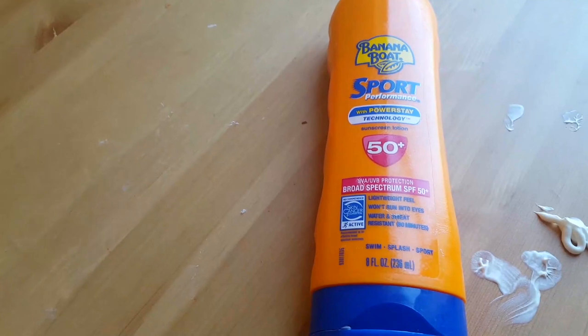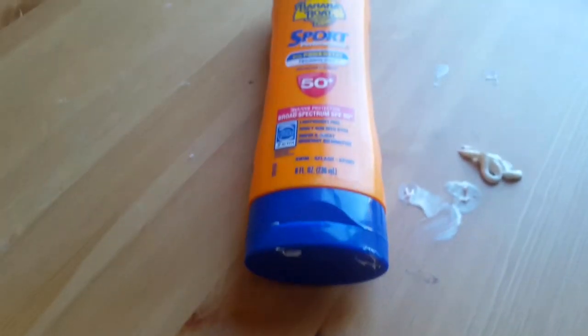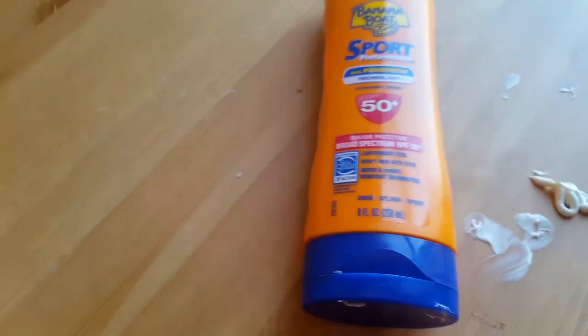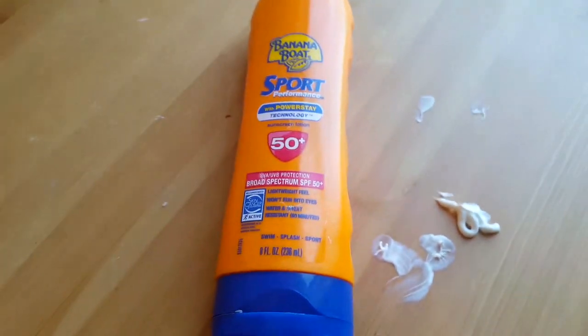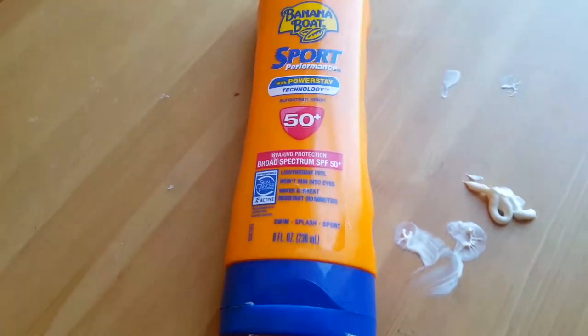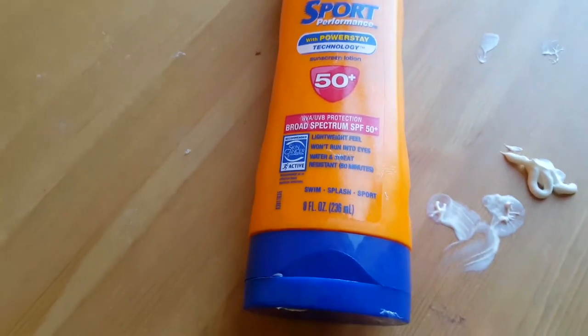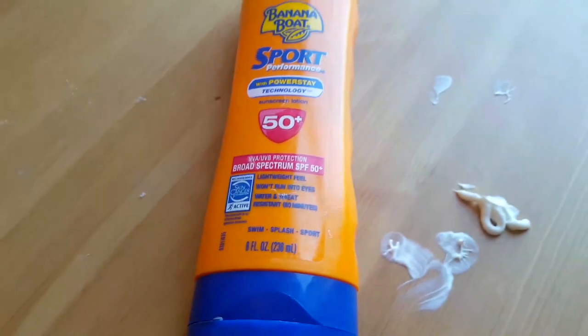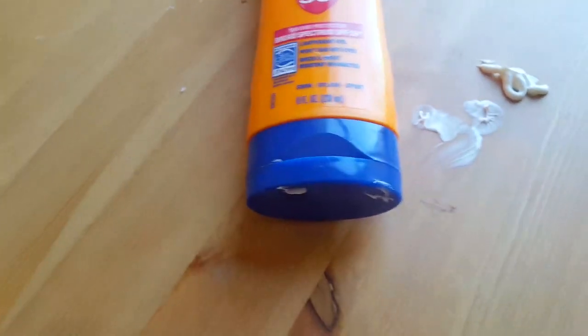It's easy to squeeze out, as you saw earlier, and it is eight fluid ounces — so it's a lot. It isn't runny, and often when you're wet or sweaty you experience runniness, but this really doesn't. So you can put it on your face and you don't have to worry about it running down your face into your eyes or anything like that.